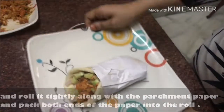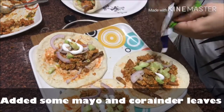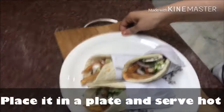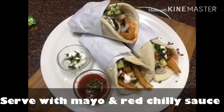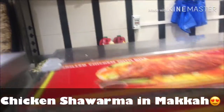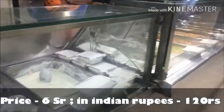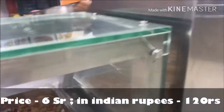If you want, you can drizzle red chili sauce on top. This is our shawarma ready to enjoy!